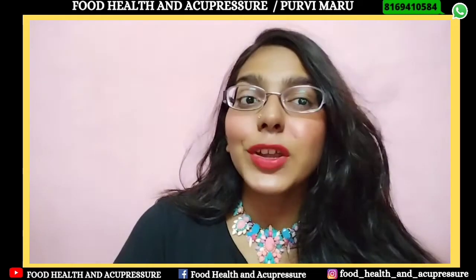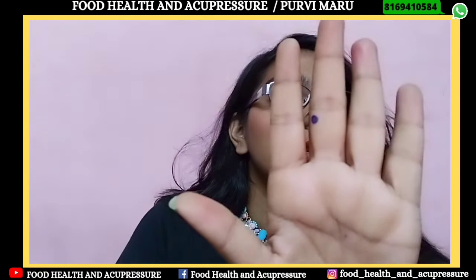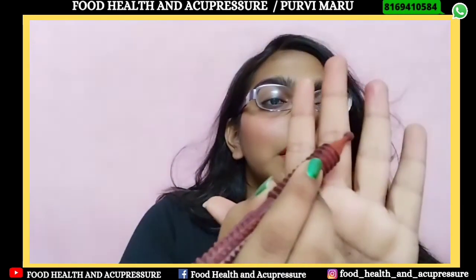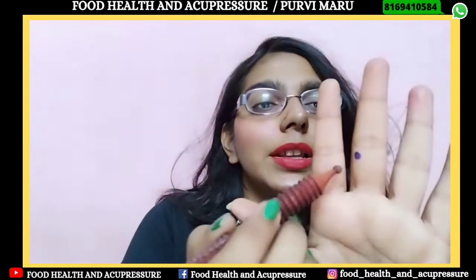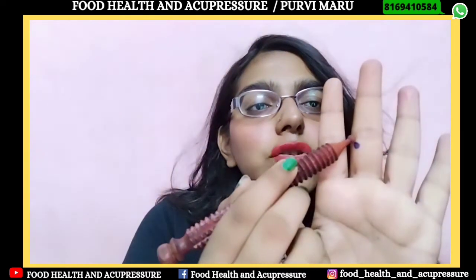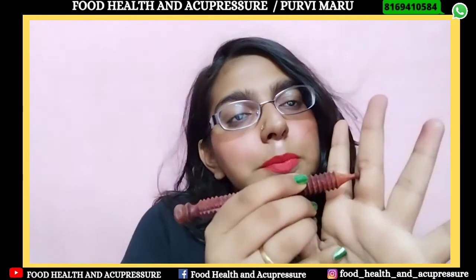Our acupressure point is on the front side of our hand on the middle finger. You can see the second joint of the middle finger — just below that joint line towards the thumb is this point. On the second joint of the index finger, just below that joint line towards the thumb side is this point. This point is called SP10.